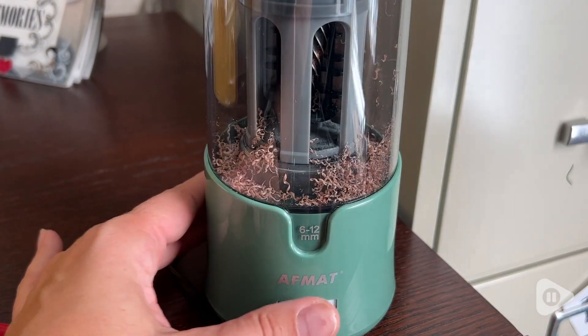Hey there, I'm Sarah with WTI. If you love pencils as much as I do, then you deserve a great pencil sharpener.